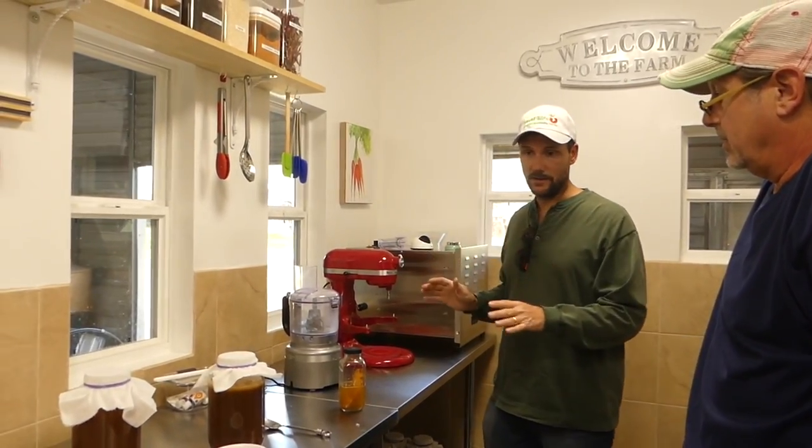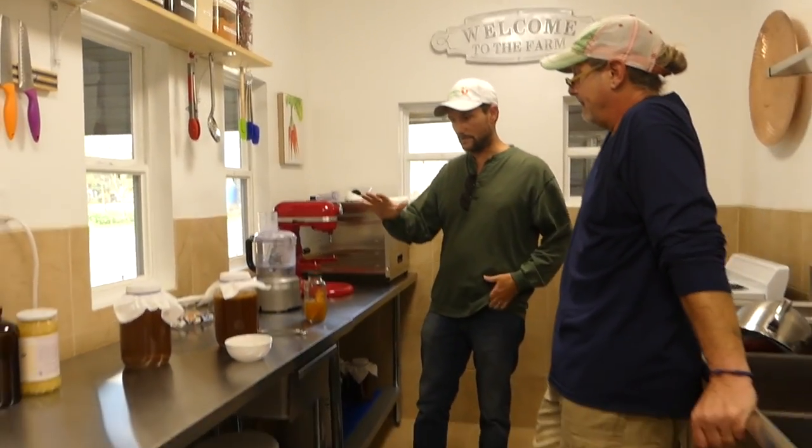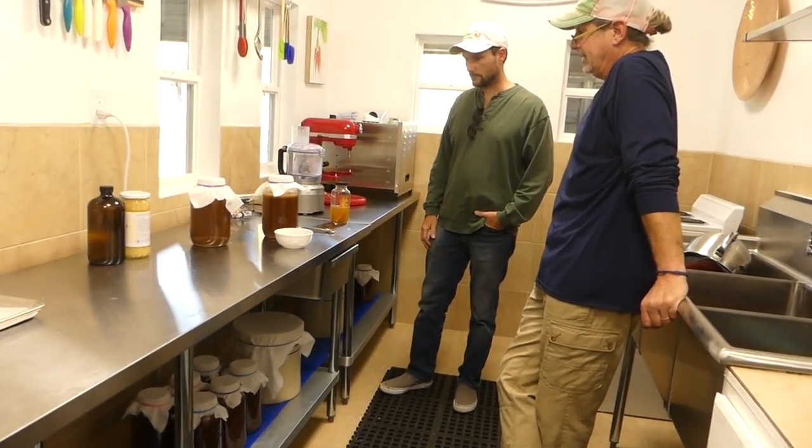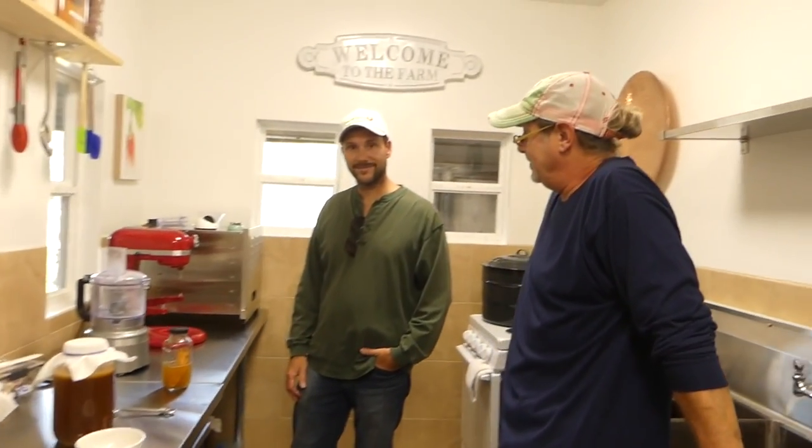Your setup is great. Those are just my two pieces of advice. That's what I needed.